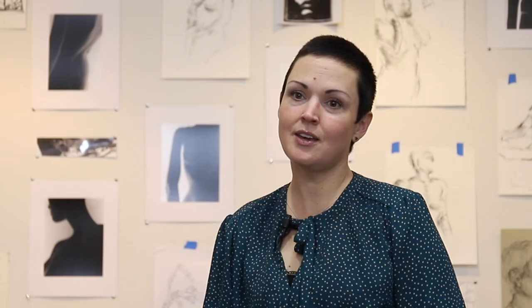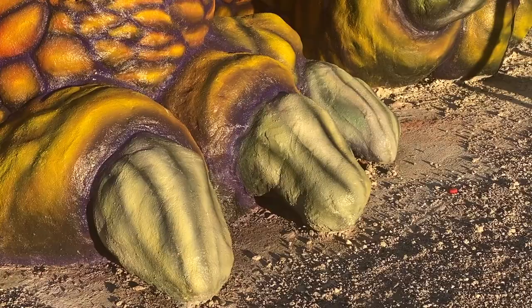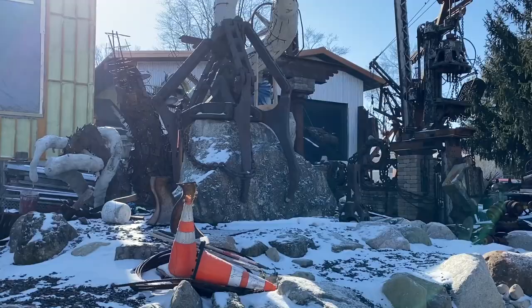There were people from the community that came by. Every day we worked down there, they'd come by and talk to us and watch the progress. That engagement is very exciting and fun.